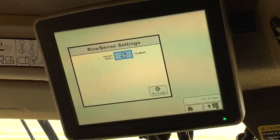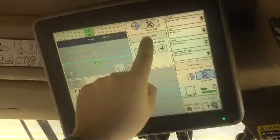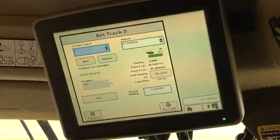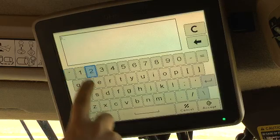Press the system mode toggle button to enable auto track row sense mode. In addition, a guidance line must be set before auto track row sense will engage.